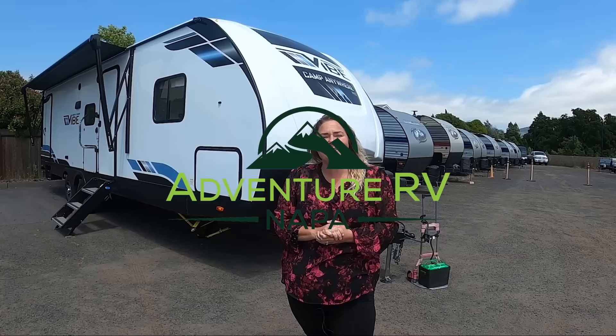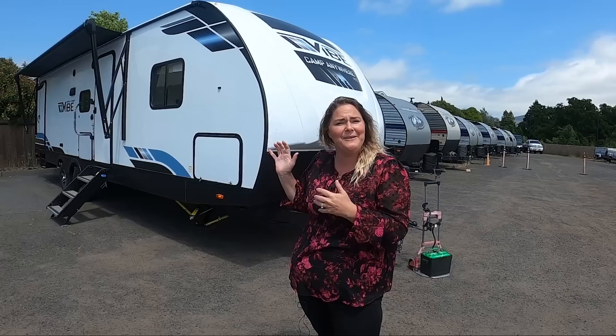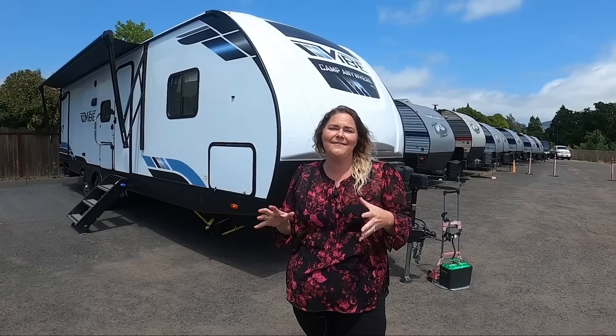Hi, welcome to Adventure RV Group here in Napa. I'm Sheena, and I want to talk about one of my new favorites, the Forest River Vibe 26DB. It is such a cool floor plan. They've taken the double bunk floor plan and just made it as cool as they could.